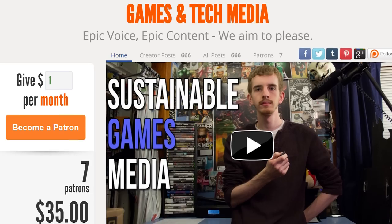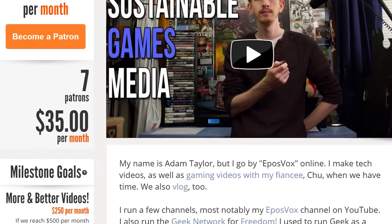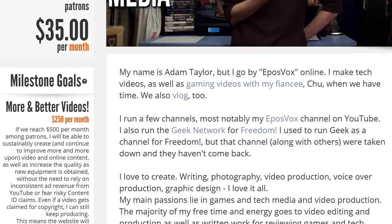Thanks so much for watching. Be sure to check the links in the description to our Patreon campaign where you can subscribe via a monthly contribution and receive early access to our videos, or our social media profiles where you can follow us and stay up to date. Be sure to subscribe to the channel for more tech videos and potentially a new monitor at some point, and I'll catch you in a future video.